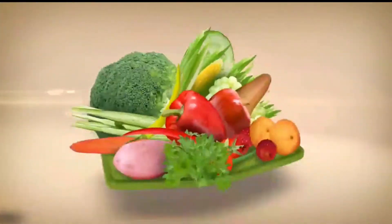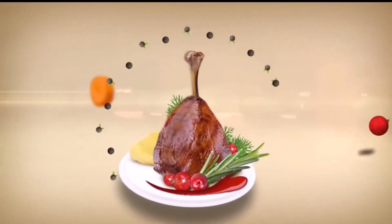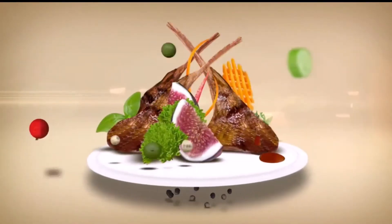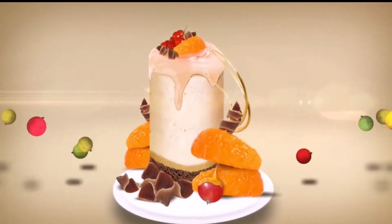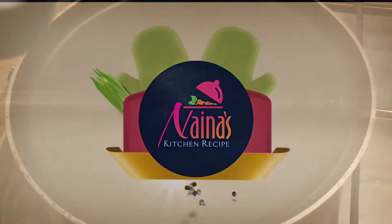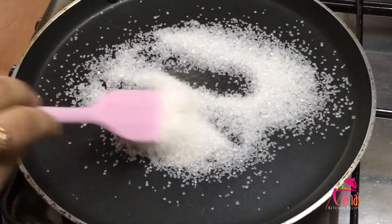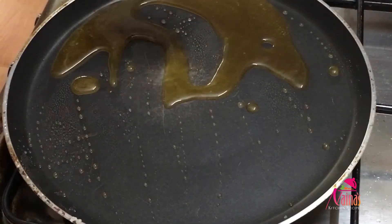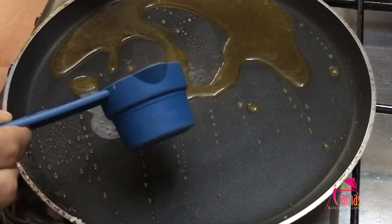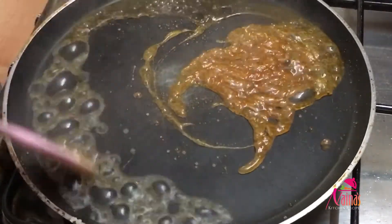I am going to add caramel. I am going to make one of these preparations. I am going to eat a little bit of caramel. If you like all of this, you will find the ingredients in the description box.